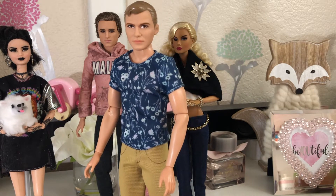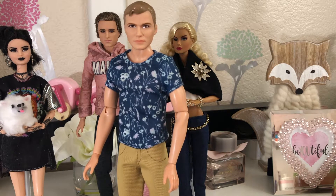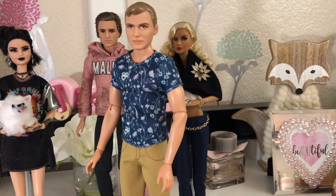He looks nothing like Captain Kirk — I mean, he's got the same color hair and it's short — but anyway, I've been using him a lot.